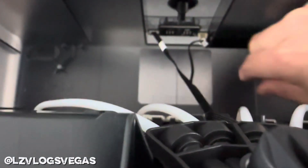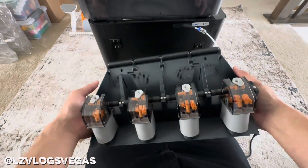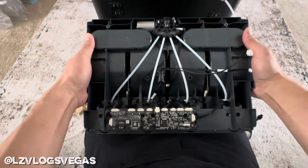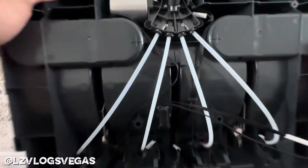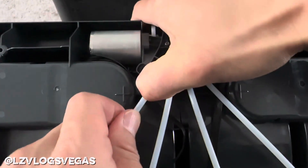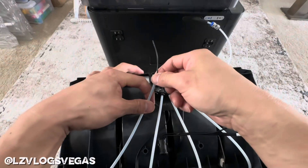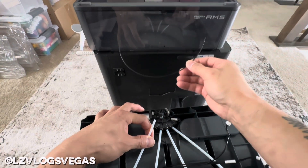Once the AMS is loose, unplug the two wires under it gently. You should now be able to remove the AMS completely and flip it over. What you should see is four PTFE tubes. The clog that I have is in slot number one. We're going to unplug this PTFE tube and expose the broken filament inside — there it is. Pull that right out and you've basically fixed the problem.